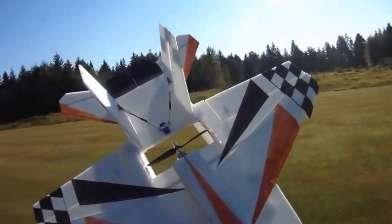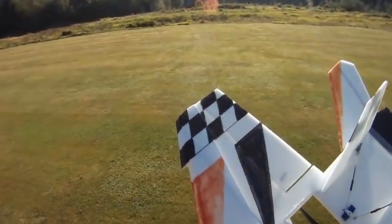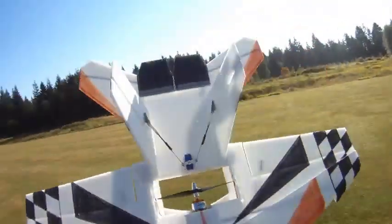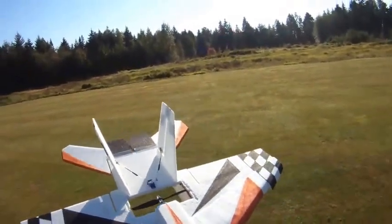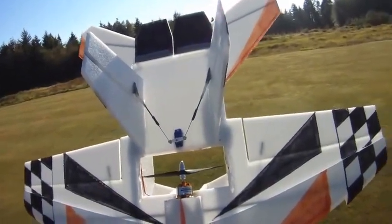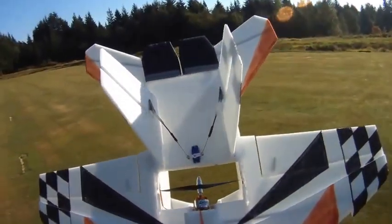Alright, round two of today's test. Just swapped out props — I now have the 6x3 EMP. Never tried this prop on this motor. I just tested it on the wattmeter with a fresh battery and I'm getting 23 amps — one amp less than the 6x4 APC — and basically the exact same watts.